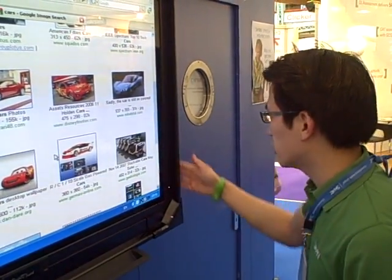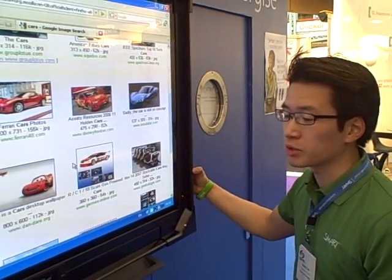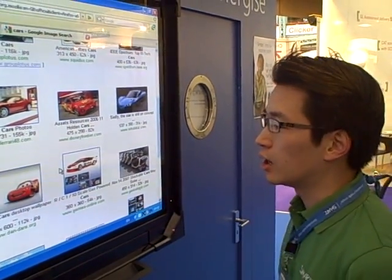The interactive display frame goes right on top of an existing LCD, hardened LCD, or plasma display. And we should probably start showing the other side as well — the Mac side with some of the capabilities there.